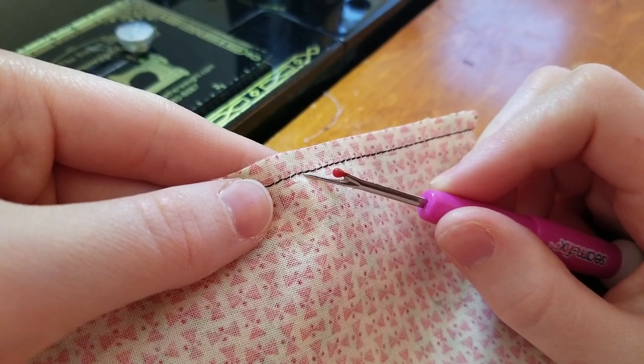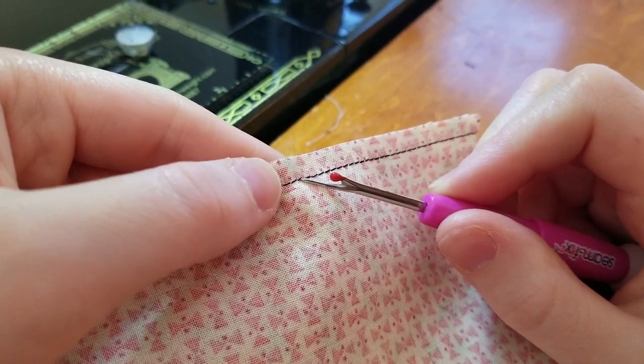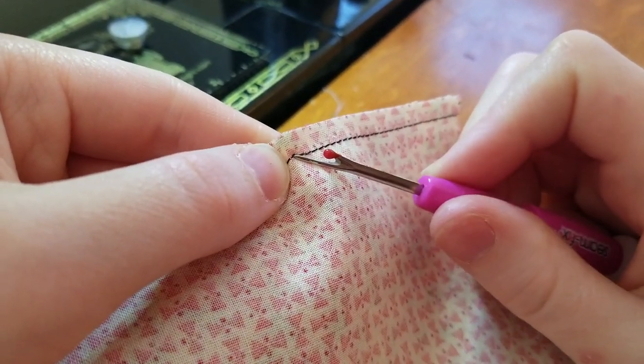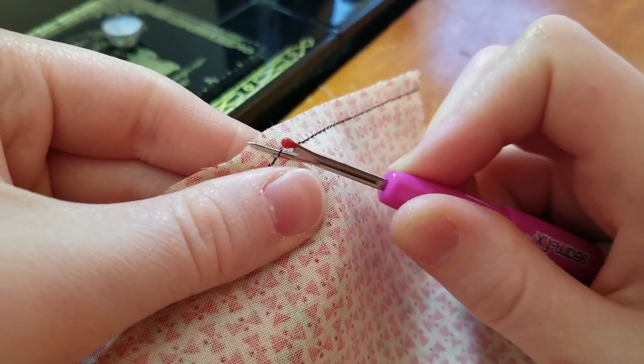I've made a mistake and I need to pick this seam, but I wanted to show you how to use the seam fix seam ripper really efficiently. You're going to pick as usual, using the point or tip to pick out a couple of stitches — maybe two or three — because you want to make a little hole.